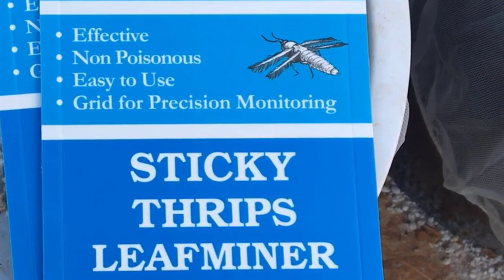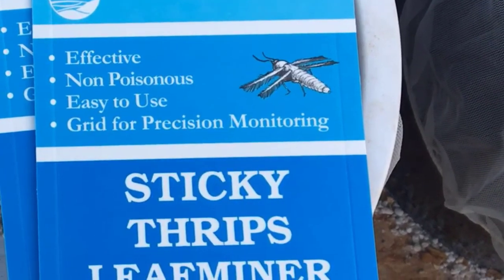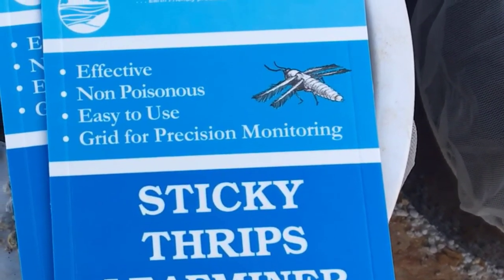You're watching Brainstorm Acres. We've had temperatures in the low 20s and the upper teens, and we have thrips — yes, thrips in the middle of winter.